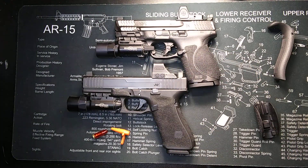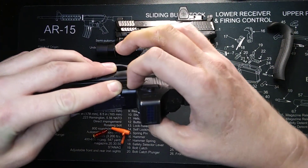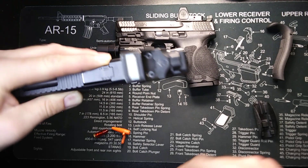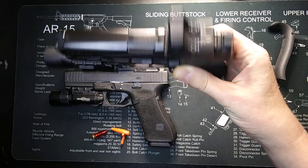You have somewhat of a loaded chamber indicator on both of these pistols. On the Glock, if there is a round in the chamber, your extractor would stick up past the slide. If there is no round in the chamber, the extractor is flush with the slide. On the M&P, if you had a round in the chamber, you would be able to see it right in that hole.